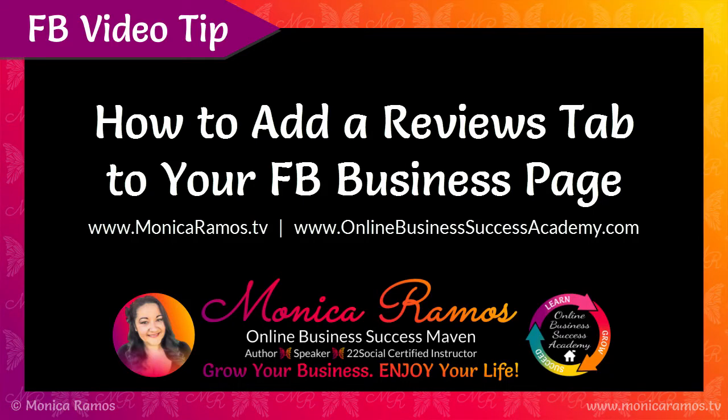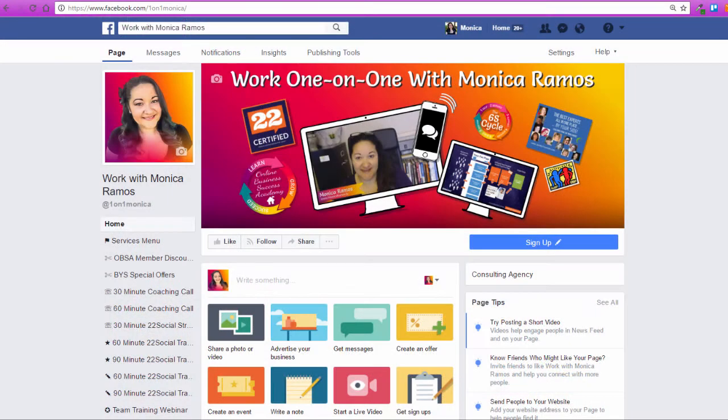Here's a new video quick tip. It's an update from an older video. A few things have changed as far as how to add reviews to your page.